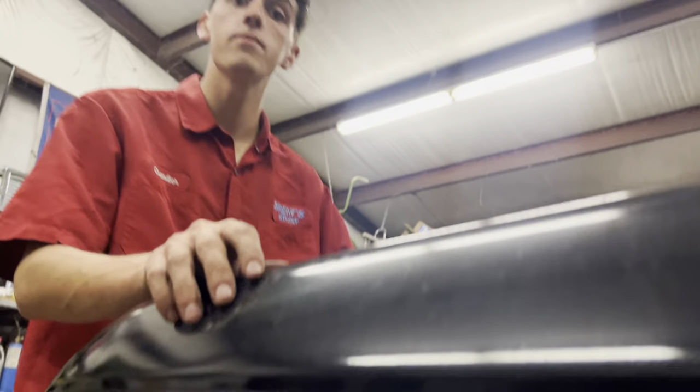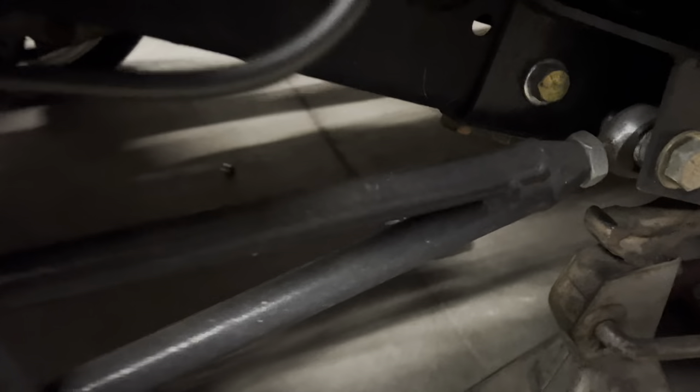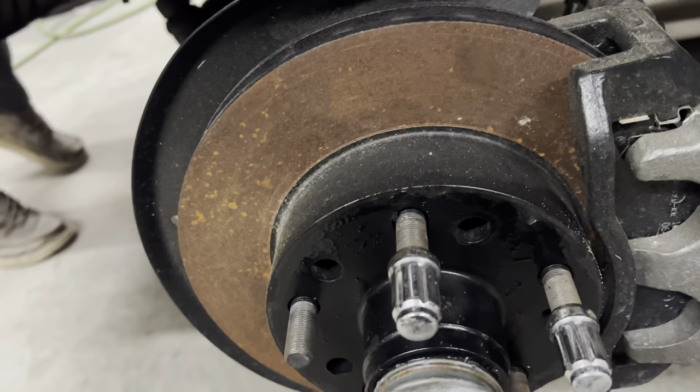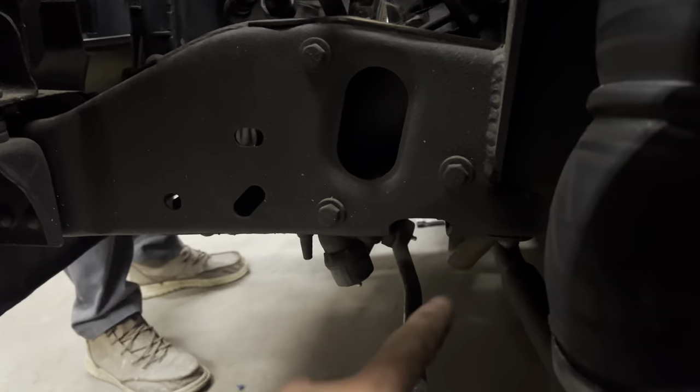Up front we've got Slam SS7s with Rick's Ranger back brackets and his radius arm relocation kit that gets it up above the bottom of the frame. Really nice setup with shock mounts built in. We put brake lines on this truck - it didn't have any of that done. It's been drilled to S10 lug pattern - they sent the rotors out and had them drilled. Really nice setup, gets decent lift, and has a notch for the steering.